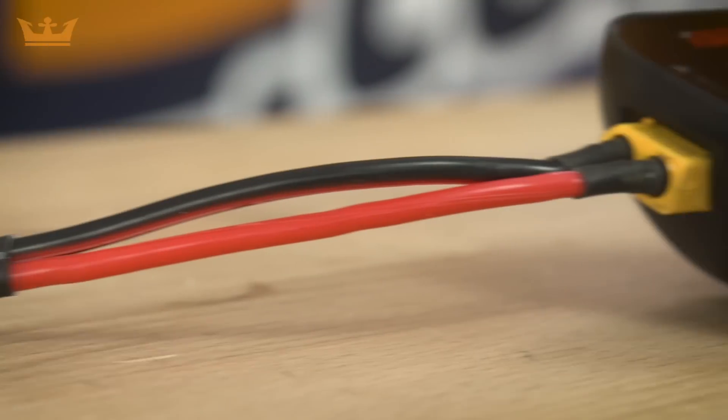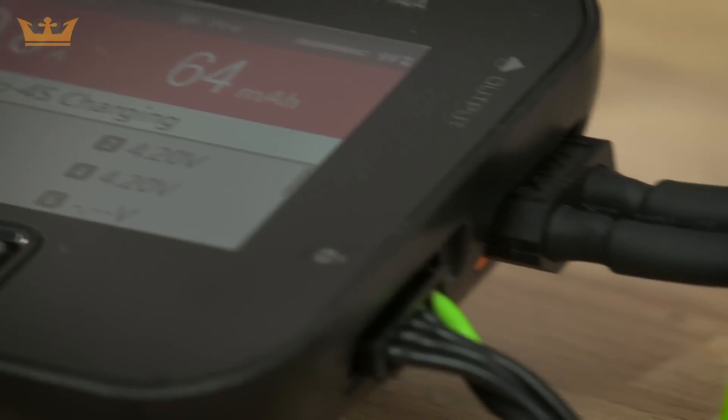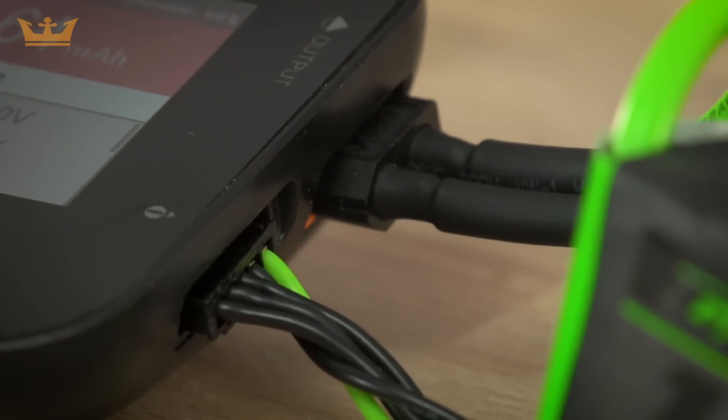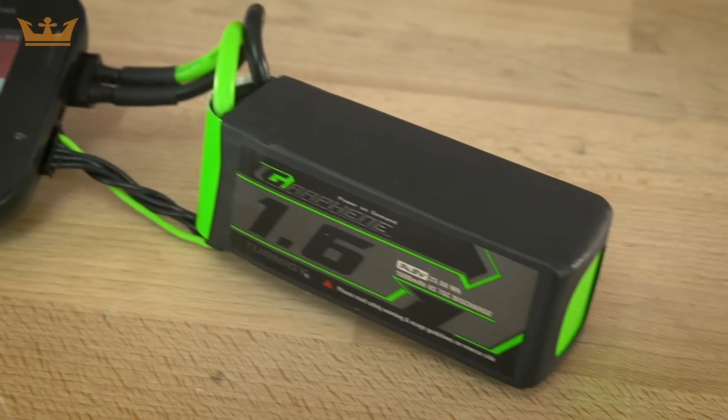The input voltage is 7 to 32 volts DC. The charge current is 0.1 to 14 amp, the max charge power is 300 watt, and the discharge current is 0.1 to 3 amp.